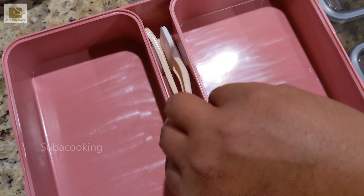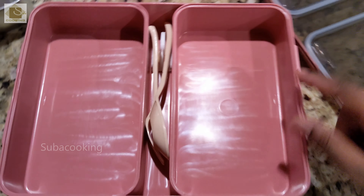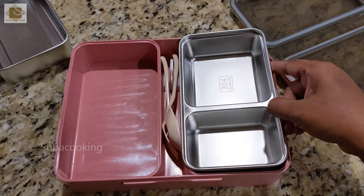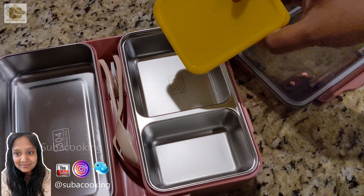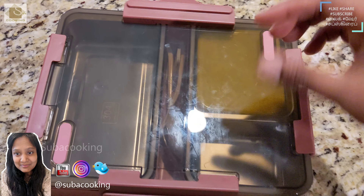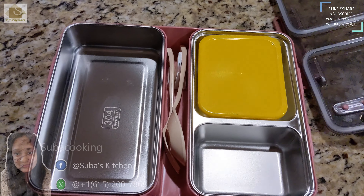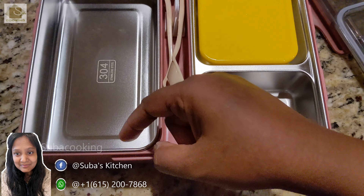It will hold. We will mix it in the dishwasher. One of my friends told me to pack the lunch box. I will try it. I will put it in the dishwasher. It will be attached.